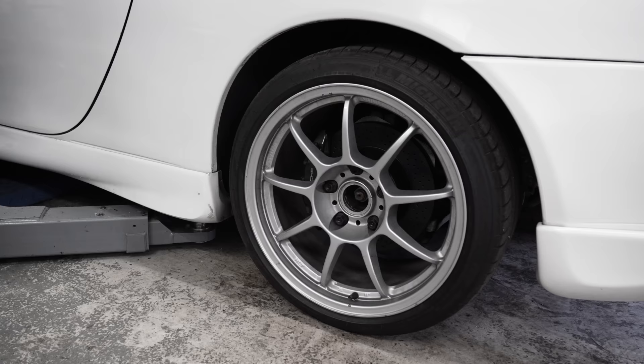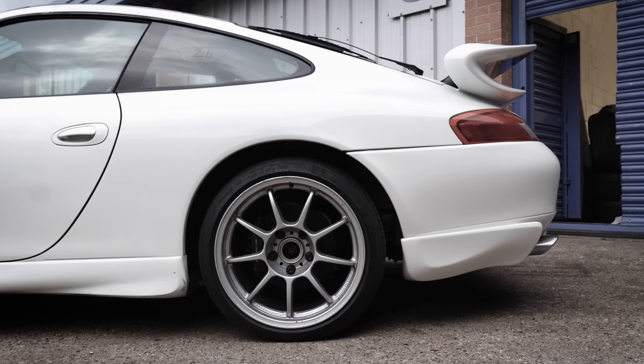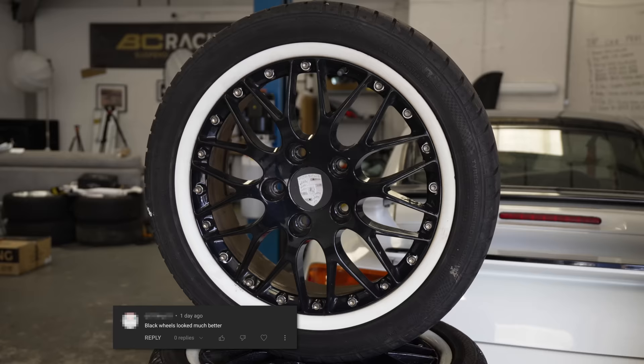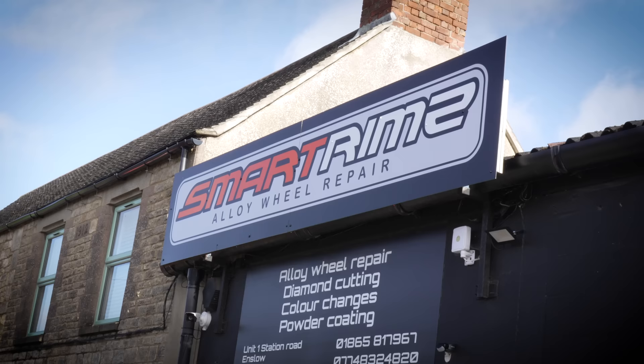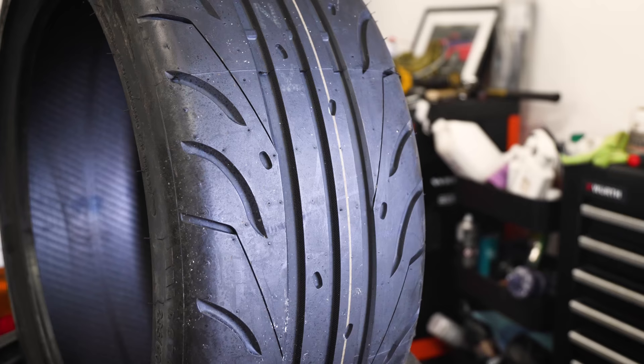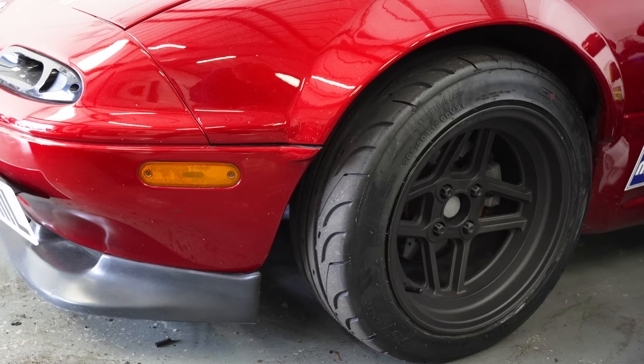In the last video we fitted these OZ Allegorita wheels, which we borrowed from Darren at RPM Technic, because we were still searching for a new set of wheels. However, lots of you said you liked our original wheels, so we thought, let's keep them then. So we're going to have our wheels refurbished by Smart Rims with a bit of a TDC twist, and then they'll be fitted with some Xcelera 651s that the MX-5 is running too.